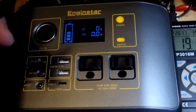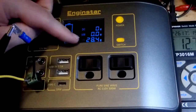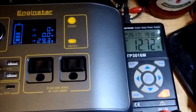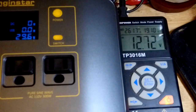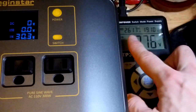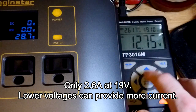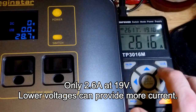This is the point of this video. I'm going to plug it in right there, and you can see that it is charging. The included power supply adapter is 19 volts at 3.4 amps. My power supply can only provide 2.6 amps, so it has to lower the voltage in order to provide 2.6 amps.